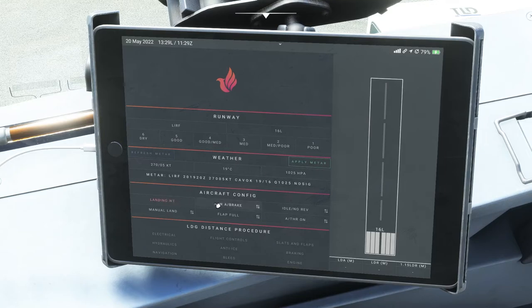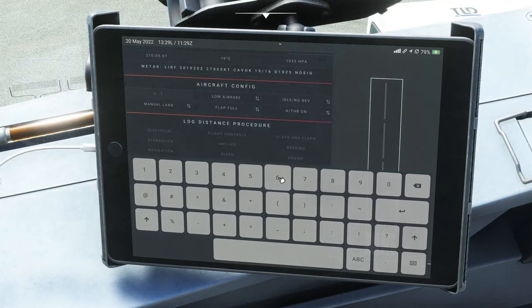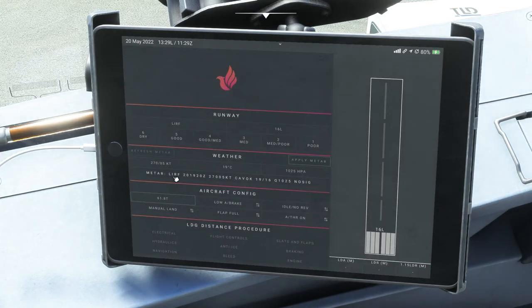Then you put in your landing weight — you'll find that in your operational flight plan, something like 61.8 tonnes. Then you decide whether you're using medium brakes, low brakes, or manual max brakes, and whether you'll use max reversers or idle with no reverse. Finally, you'll select whether you're going to manually land it or auto-land it — all your configuration decisions for the actual landing.